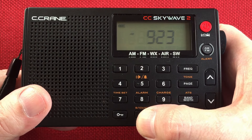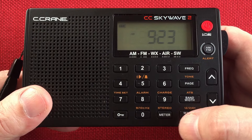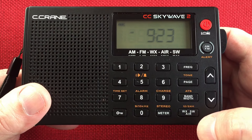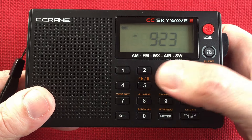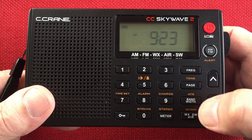Nine-kHz, ten-kHz stepping can change. Charging the radio. Alarm set. Time set. Turning the alarm on and off. The tone control. ATS system — auto-tune storage. Our 12-hour, 24-hour clock change. And down here you can see we've got a weather, shortwave, airband dedicated button. Frequency button — so we hit that, hit the desired frequency, and hit frequency again. Page function for your memories.